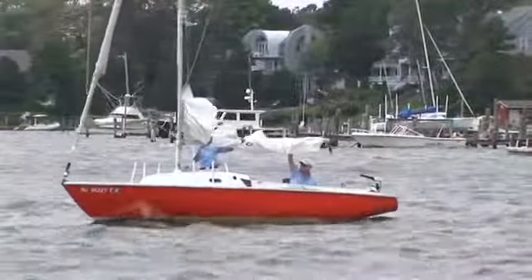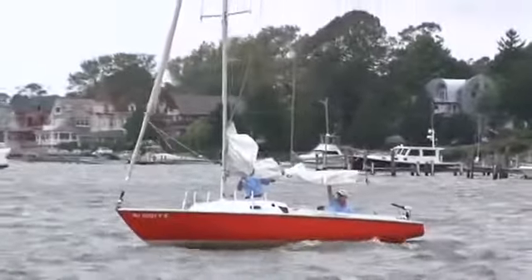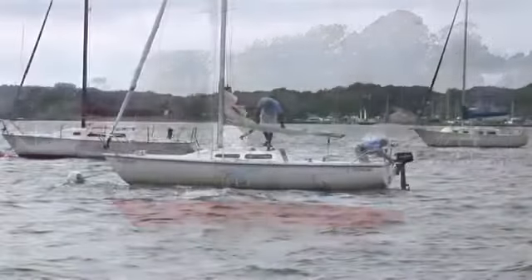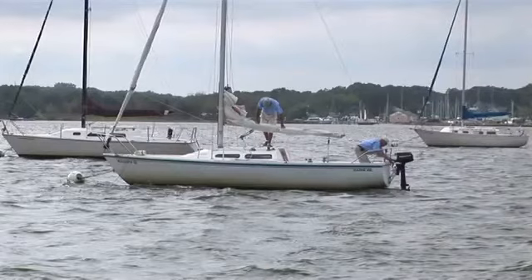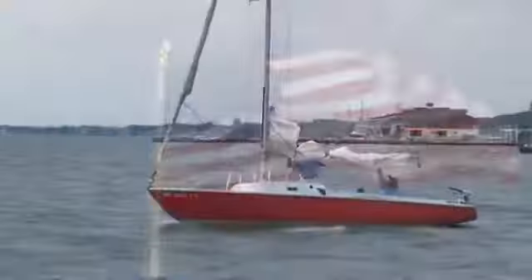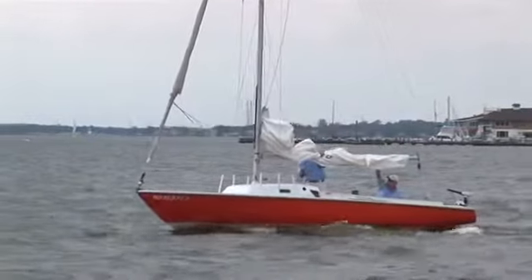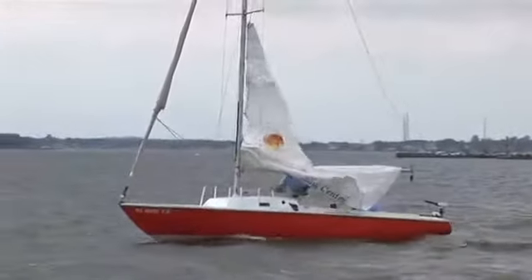Now that he's clear of any boats or docks, he can turn up into the wind. If you don't know where the wind is coming from, you can look at a boat on a mooring — which is always pointed directly into the wind — or a nearby flag for reference. Once your bow is into the wind, you can take your sail ties off and raise your mainsail.